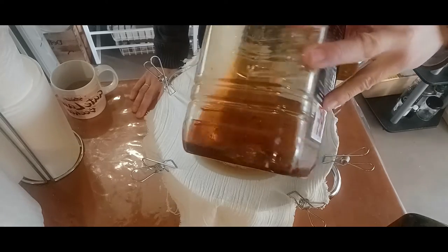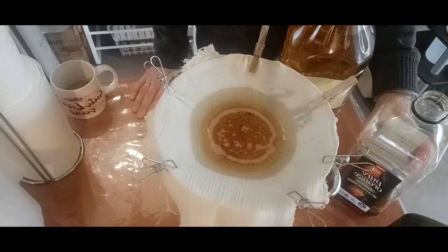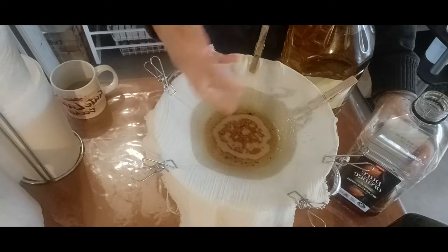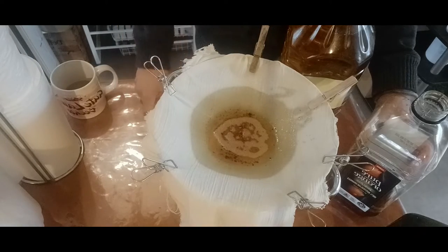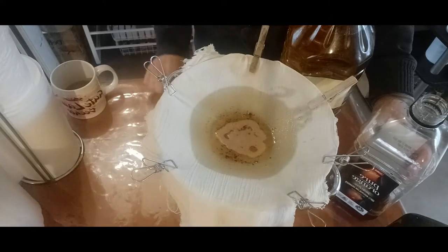You can see all that gunk at the bottom — we're going to filter that out. Those things at the bottom are just remnants of food and other things that have come away with the used cooking oil. As long as you filter it out, it's absolutely fine. I'll show you once we finish this process what the oil looks like underneath the cloth.